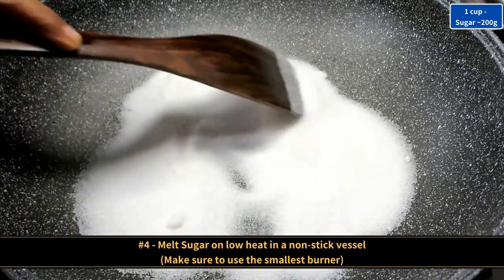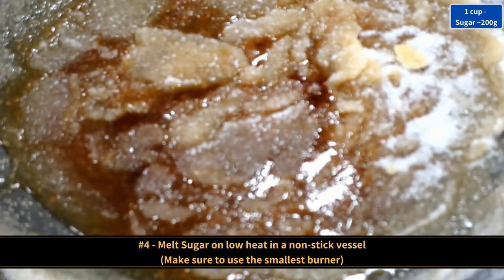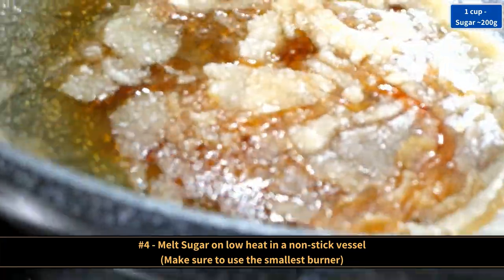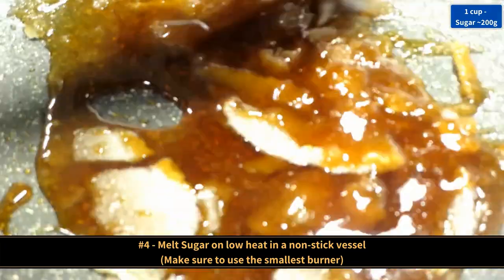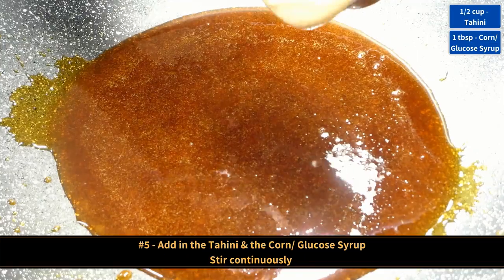Melt sugar on low heat in a non-stick vessel. Remember to use the smallest burner or the smallest flame. We have to do every step correctly, quickly and in a timely manner from now on.